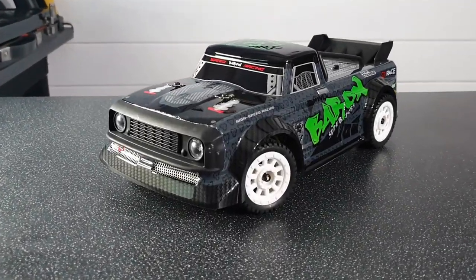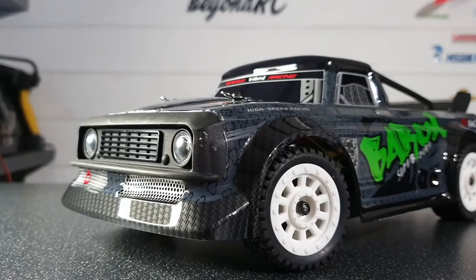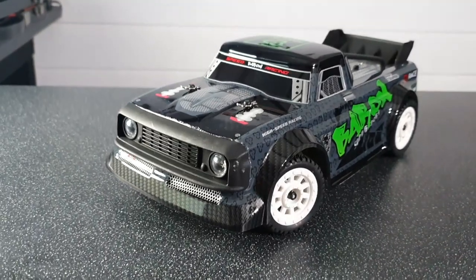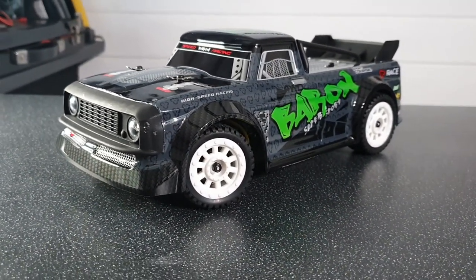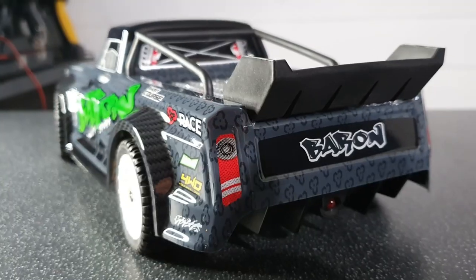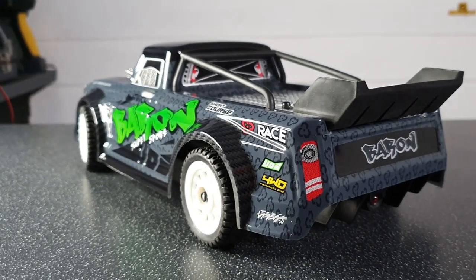Now guys, take a look at this thing - it looks absolutely great. I'm sorry but for the money, can you really get a better looking RC? This thing looks absolutely amazing. There's such a high attention to detail when it comes to the body, I'm very very impressed with this. But this is definitely one of the best looking RCs I've ever seen, especially for that price.